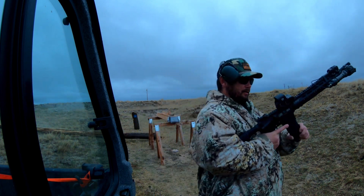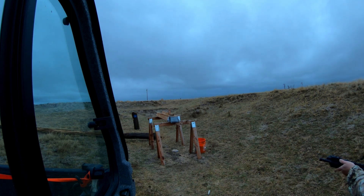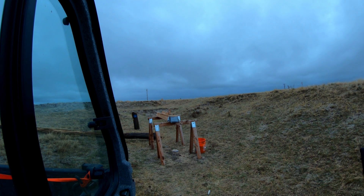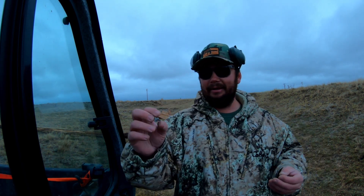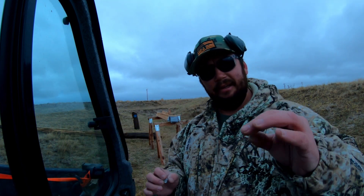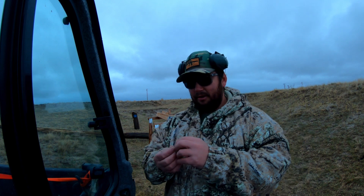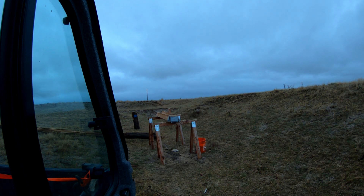Got the .223 loaded up — we're shooting full metal jackets, 55 grain, out of this AR-15. Let's take the shot. I found that .223 — well, the jacket of it. It was about three and a half inches deep before it shredded itself and came to a stop.